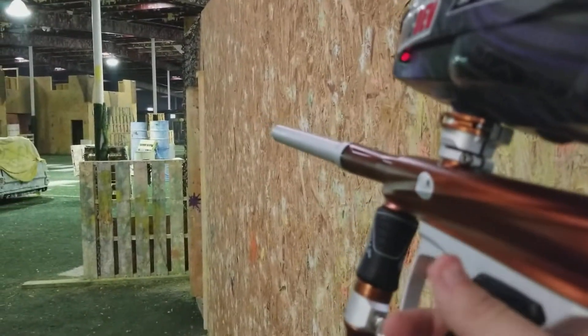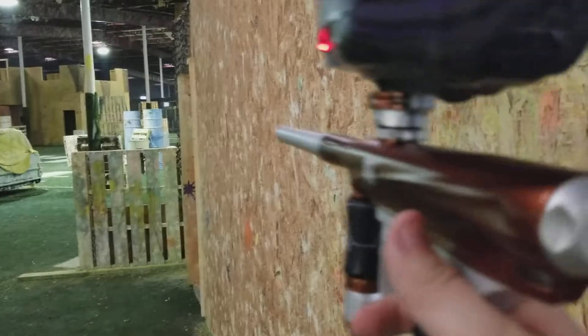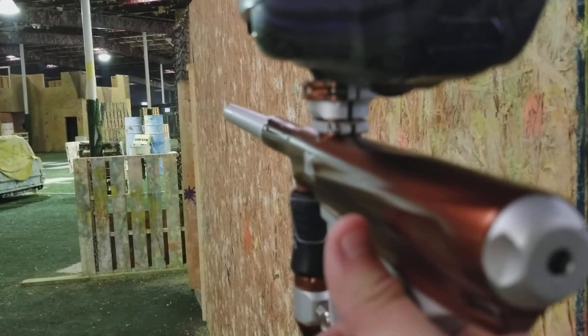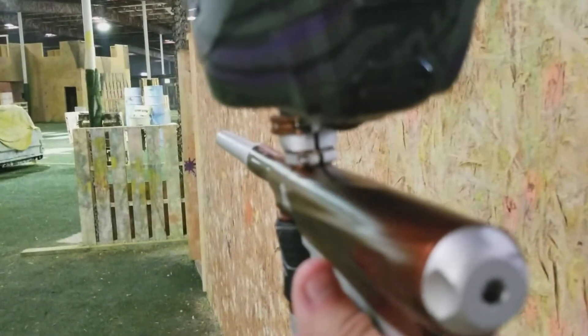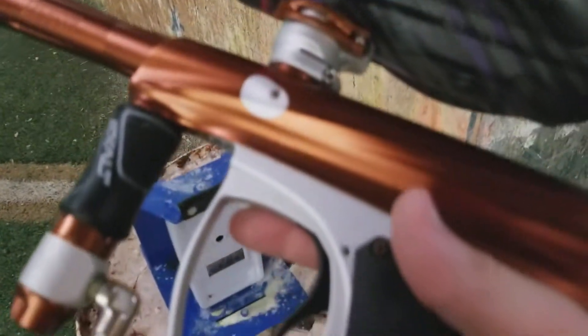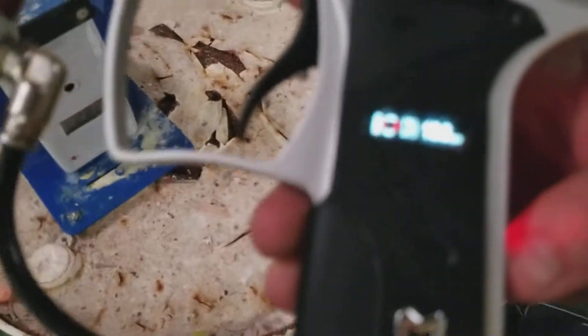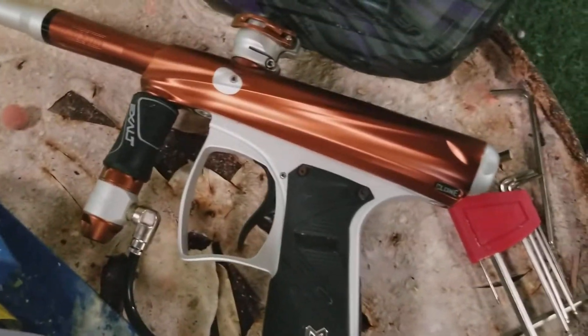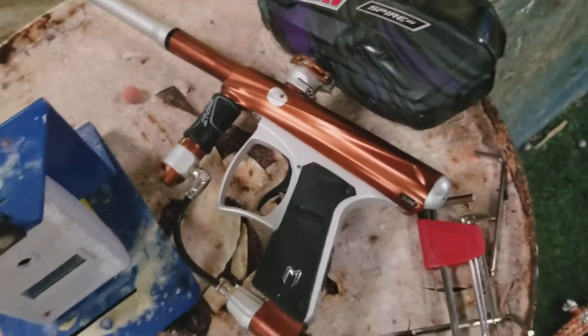The gun barely moves. As you can see, that has to work. That has to work. Then, as you can hear, the gun has no leaks. So that's just good to go.